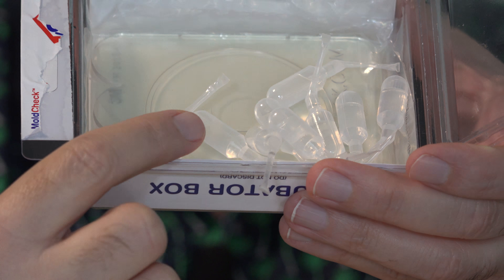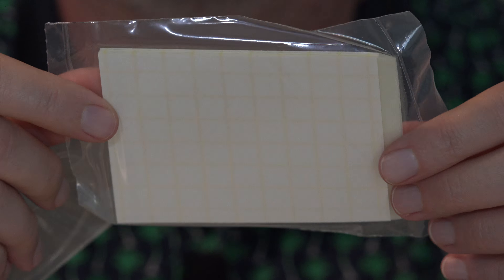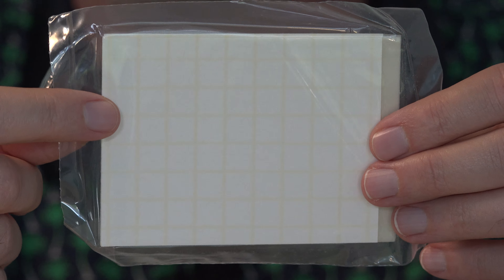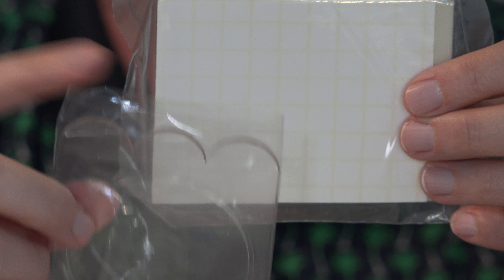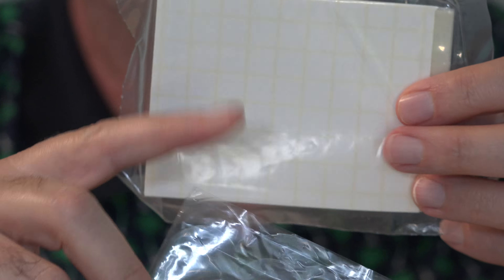These are the ampoules of mold food with a little spout on the end — you cut that off and put the liquid on the paper once you have your mold sample collected on it. Sealed in here are five sheets for testing, and there's a second pack of five included. You can notice the grid in case you have a lot of mold colonies and want to count per grid. Just reading all this and realizing all the places water can get into your house — from pipes, from outside, from condensation in the attic — makes me want to go live in a yurt. But while I'm shopping for an affordable yurt, I'm going to give this a try.